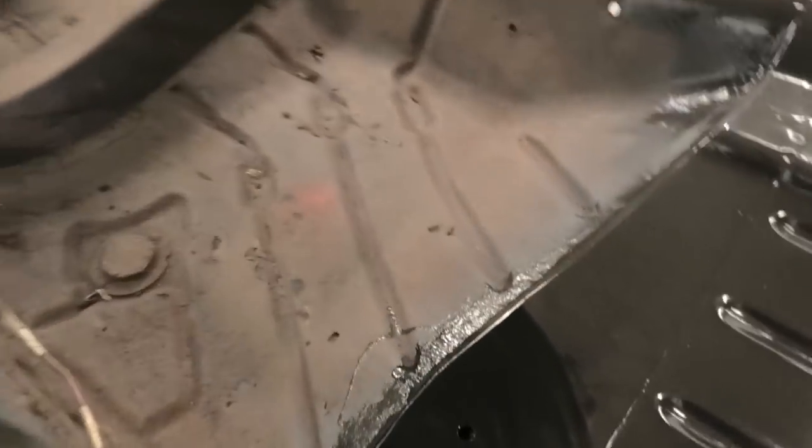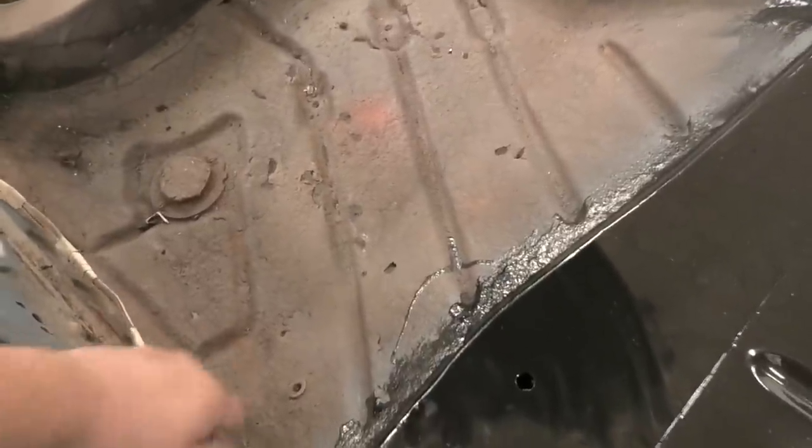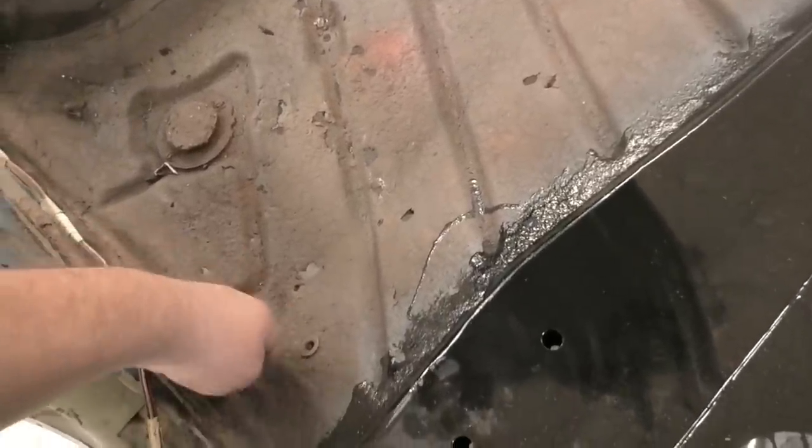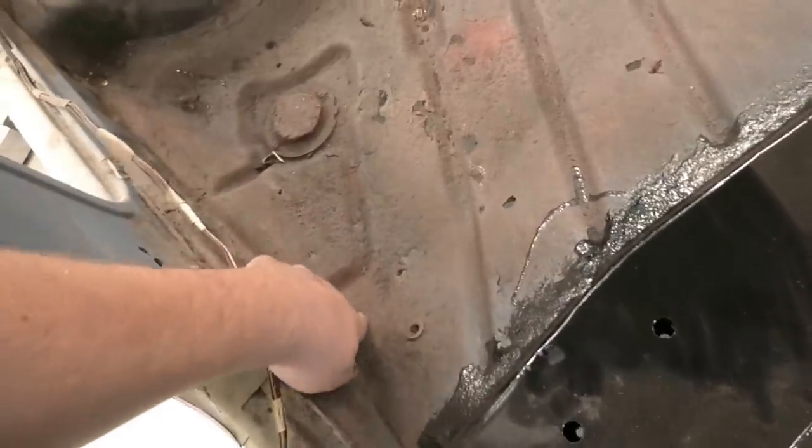Today's task is the floor pan. One thing you've got to watch for when doing these - the fuel line runs right under here, literally just below that piece of floor. So be careful when you're chopping it out.